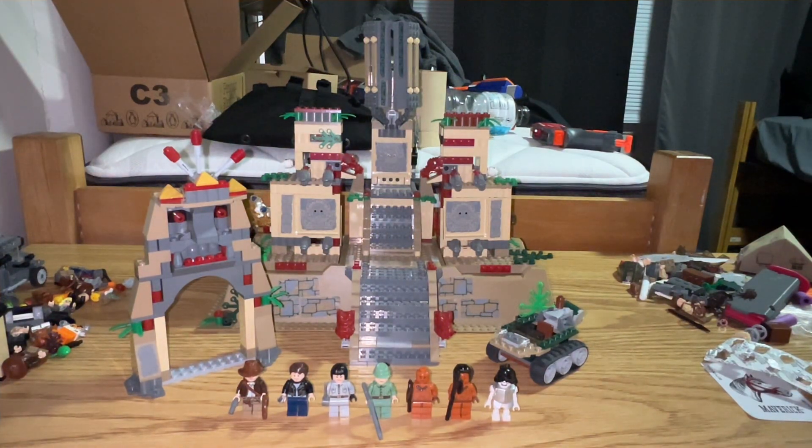This set has been on my list for a very long time. It was released as part of the Indiana Jones line, which spanned 2008 and 2009. This was the highlight set for Kingdom of the Crystal Skull, as well as one of the biggest sets released as part of that theme. I love the Indiana Jones sets but I've never reviewed one on my channel. So I figured, what better way to ring in 2023 than doing a couple of reviews on these 15-year-old sets?